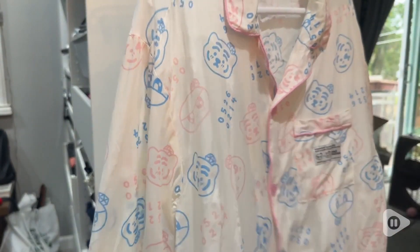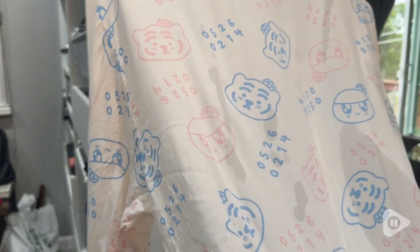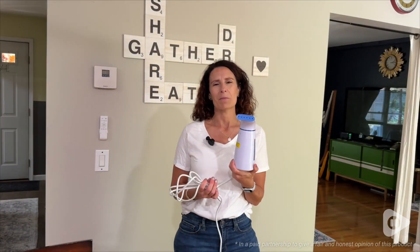Whether you need this or you want to just experiment to see how much easier steaming is, I would highly recommend this steamer. It's really durable feeling, it's very easy to work with, and you'll have really nice and neat clothing in no time. But that's just my point of view.